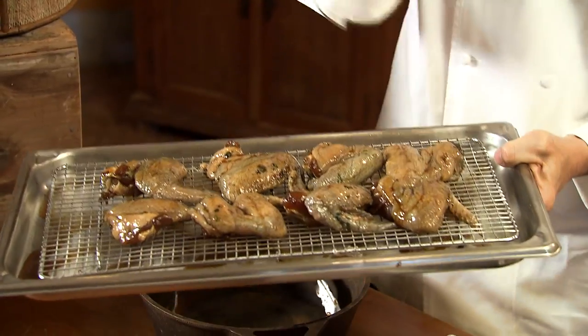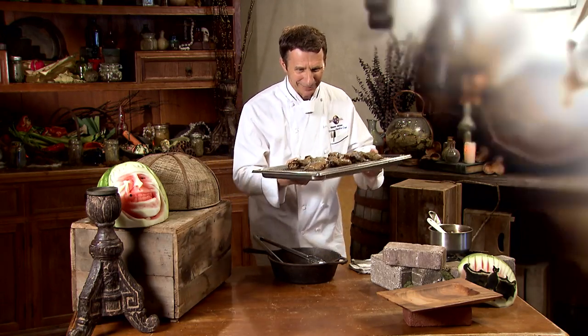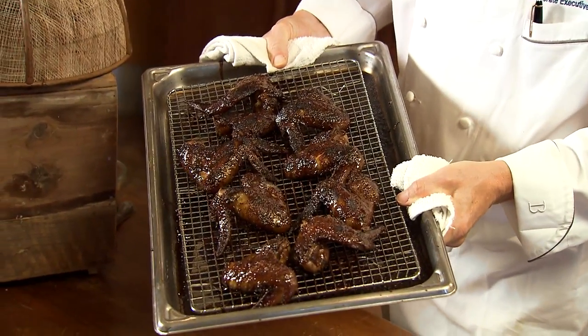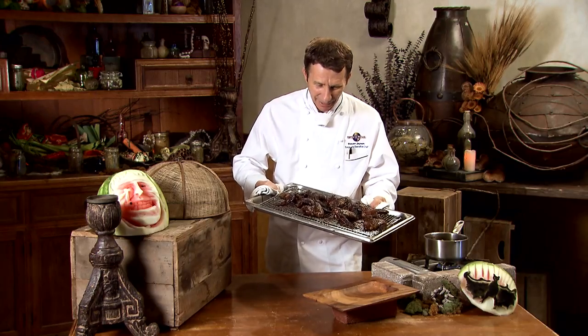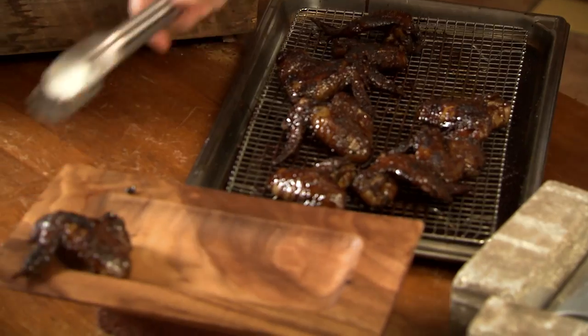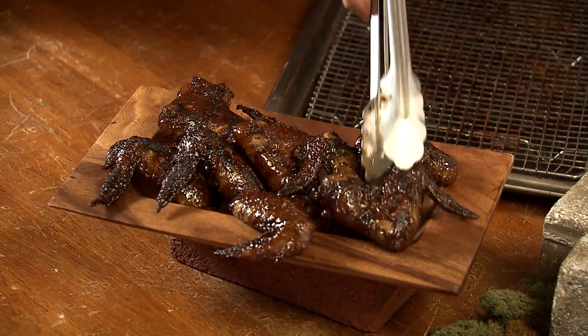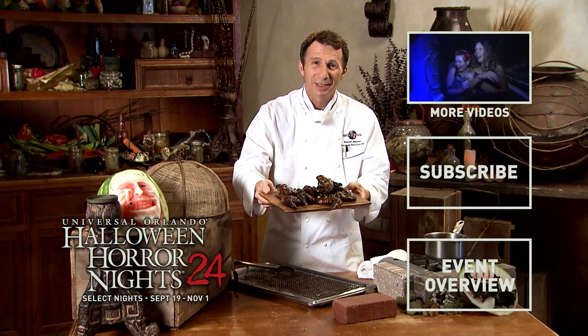Now we're going to take them and put them in an oven at 350 degrees. They're going to take anywhere from 10 to 15 minutes to cook. Look what I just brought out of the oven — do they look amazing? They were in there about 15 minutes and you can just see how beautiful they are from that glaze. Give them a try at home, I bet you'll really enjoy them. Happy Halloween and enjoy.